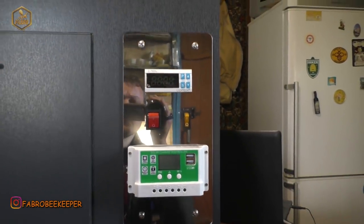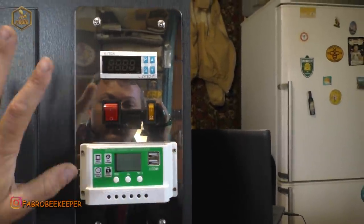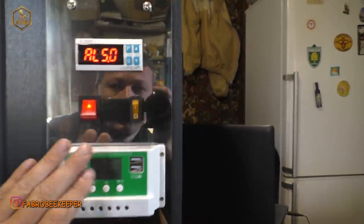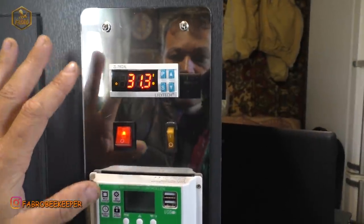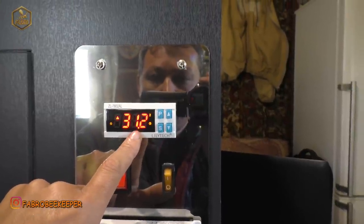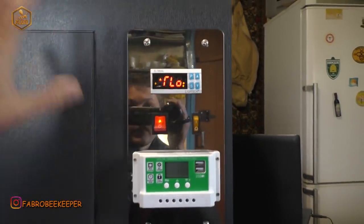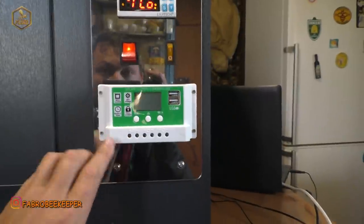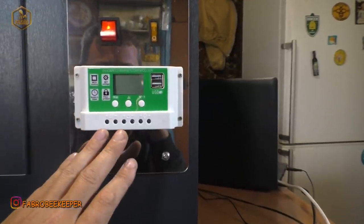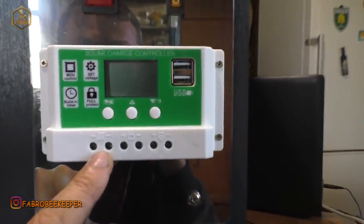Тобто він буде стабільно працювати, тримати вологість, температуру — все буде нормально. Маточники не захолонуть, нічого не підведе. Тут у нас показує температуру і вологість. Є тумблерок «Включити-виключити» і підсвітка. Ось така дзеркальна панель — вона дзеркальна, але дуже прикольна. До речі, друзі, забув вам ще сказати про контролер: тут є ще плюс і мінус — для того, щоб під'єднати сюди зарядне до акумулятора.